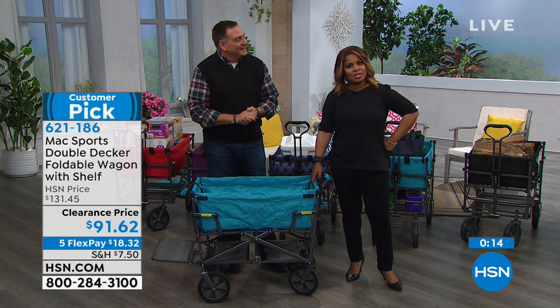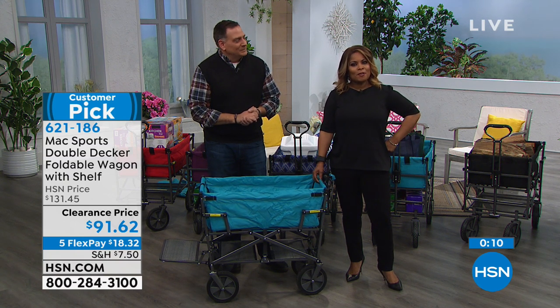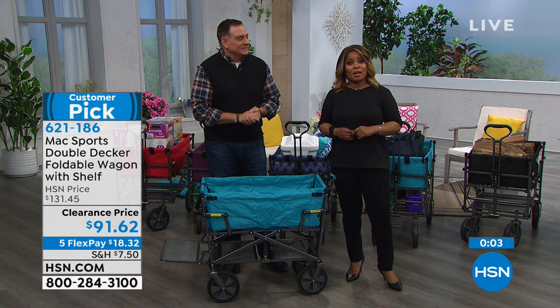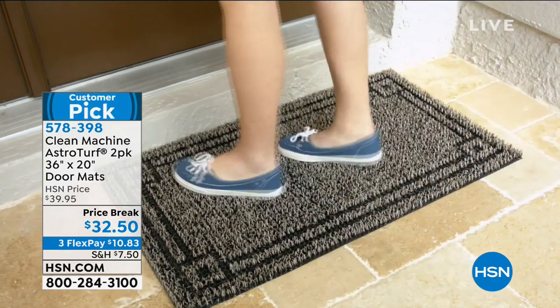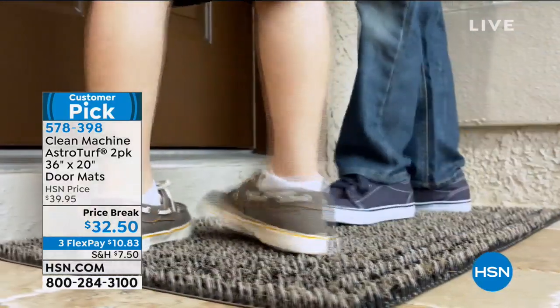We give you 30 days to make a final decision, and everybody can use FlexPay here at HSN. You can always shop with us on hsn.com or our toll-free 800 number. This hour is about home, lawn, and garden, and we've got more great things to come — including a customer pick: our AstroTurf two-pack doormats. For sandy, dirty feet that you don't want to track into your home, this is going to be the perfect solution.